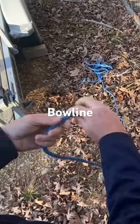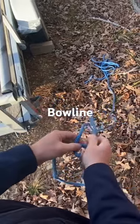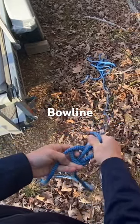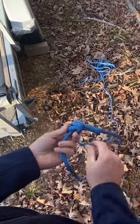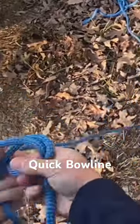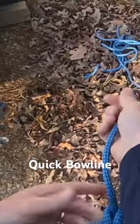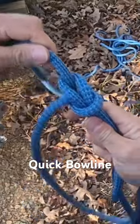The normal bowline — they call it 'make a hole': the rabbit comes out of the hole, around the tree, and back down the hole. There's your bowline. The tail end is always with the loop. I do it a little quicker just by flipping, and you dress it down, and it's always going to look like this.